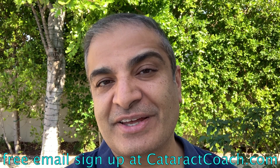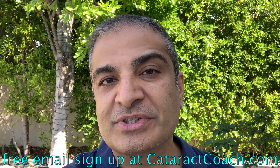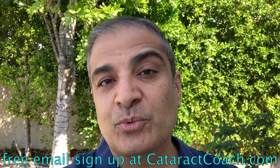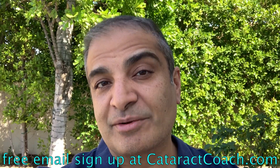Thanks for watching these videos. Remember to go to cataractcoach.com and sign up for a free daily email — we'll send you an email every day with a great video like this and other surgical pearls that will make you a better surgeon.